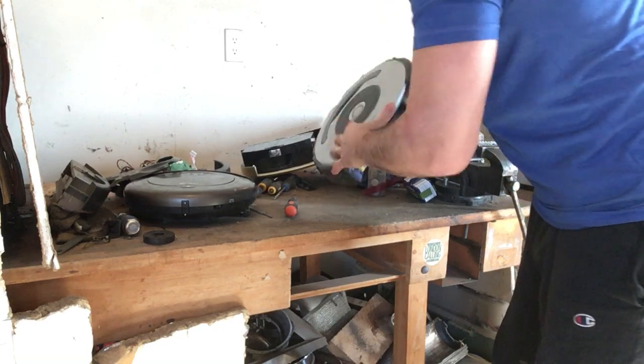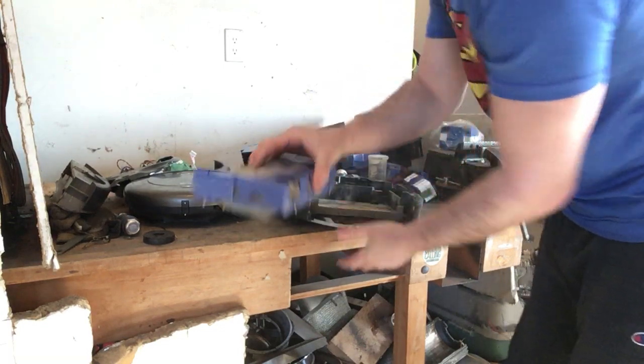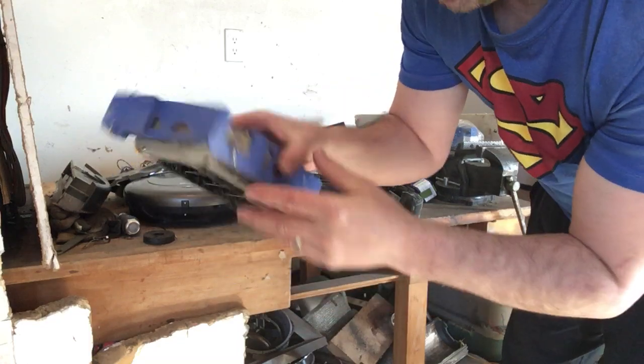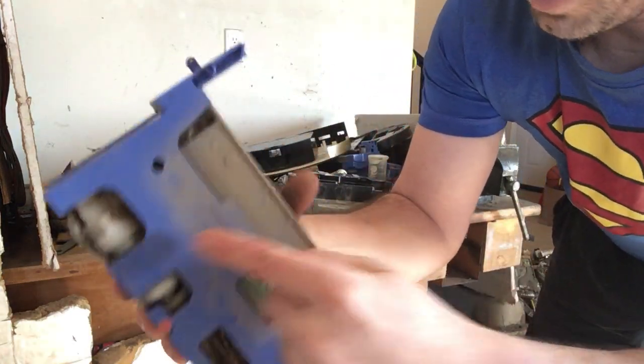I'm just going to pull off this cap. Once I remove it and start pulling stuff off, there is a little bit more dirt here. Inside there are a couple more motors as well — just have to remove some screws.